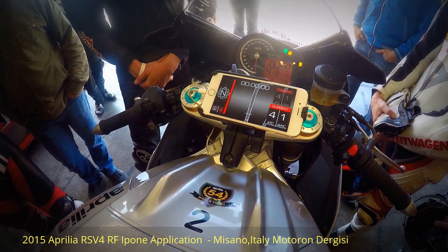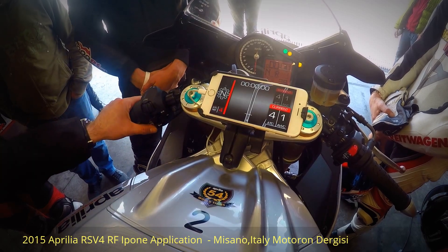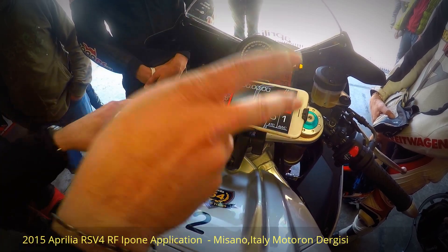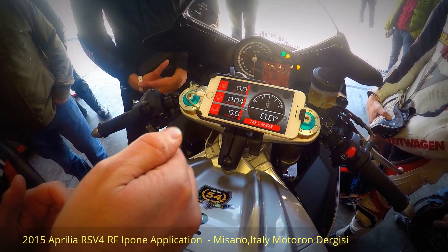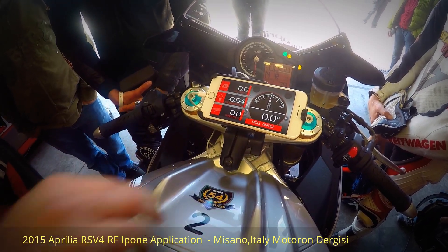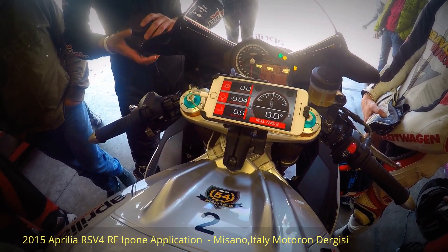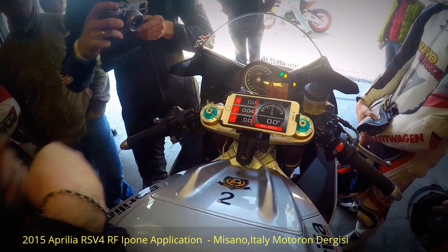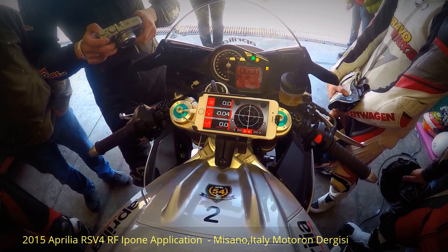Adjusting the reference level is still relative — changing your base level shifts everything up or down, but the corner-specific offset like minus one still applies on that corner. You can set an overall level if you feel it isn't safe enough. The additional dashboard gives a graphical representation: roll angle calculated by the inertial measurement unit, longitudinal and lateral acceleration, throttle, and longitudinal slip of the rear wheel.